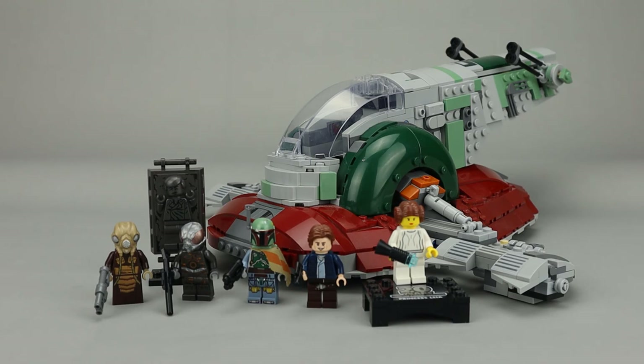As far as value, being a licensed theme I would expect it to be a little more expensive, and in this case it is. With about a thousand pieces at $120, it is above that magical 10 cents per piece. However, you do get five minifigures plus the Han Solo in Carbonite, and one of those figures — the 20th anniversary Leia — is exclusive to this set. Overall I think it's fairly priced at $120, but it's always nice to get LEGO on sale. If you can get this for less than $100, it's a great deal.